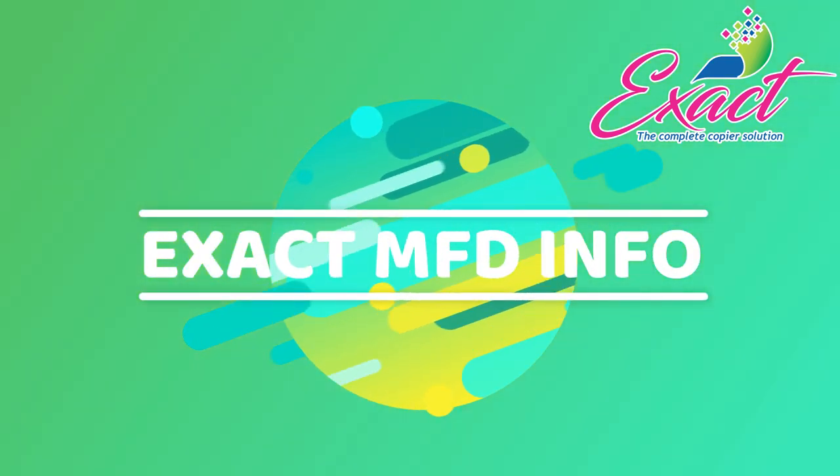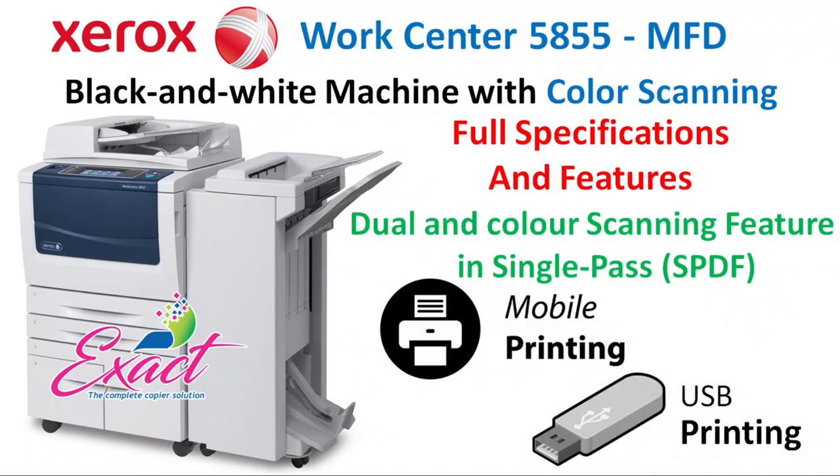Hello friends, welcome to XZMFD Info. Today we are going to know about specifications of Xerox WorkCentre 5855. This is a multifunction printer and it is a black and white machine with color scanning feature.